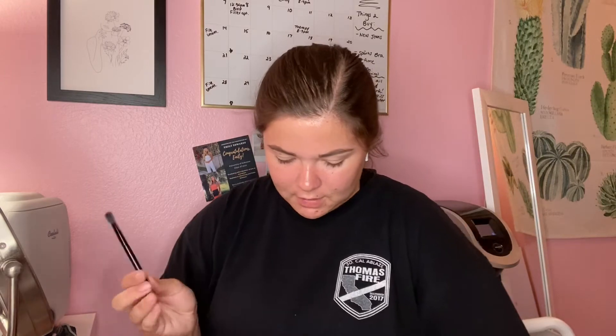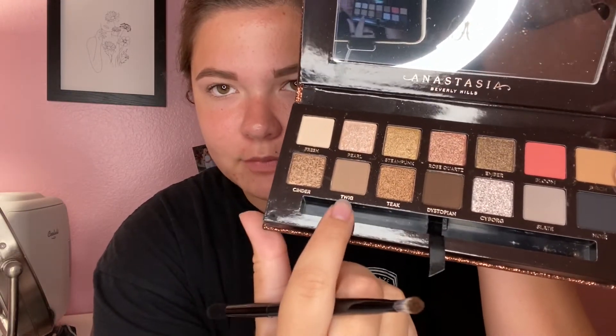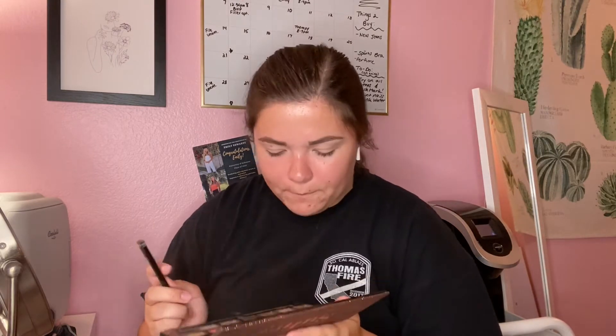Now that the primer is on, I washed my hands. Let's get the eyeshadow - this should be fun! Reading the instructions: pick neutral shades, the lightest is your transition shade, pack it into the crease with small circular motions. I'm going with the shade 'Twig' and packing it into my crease.